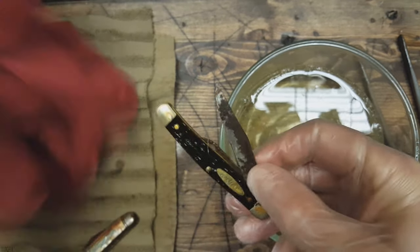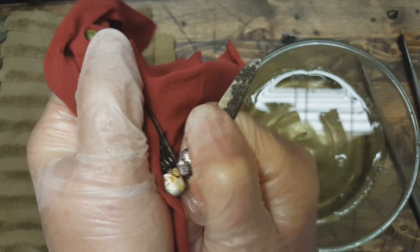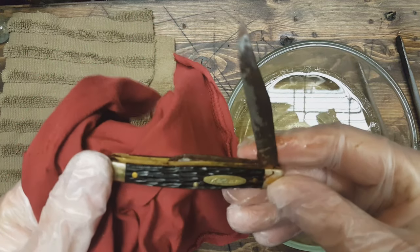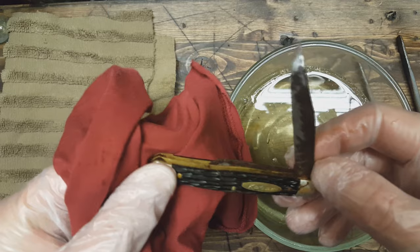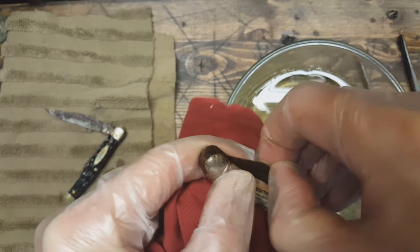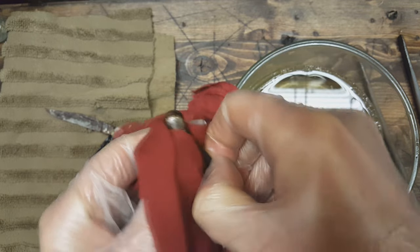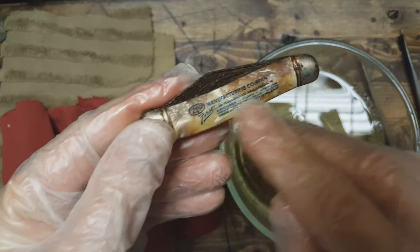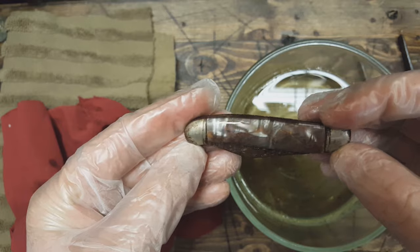I'm gonna see if I can open this one a little bit more here. It's opening more, but it's pretty tight on there. I don't want to break the blade off or something, so that's all I'm gonna do. I think the next step is probably gonna be vinegar to get some of this rust off. I don't think the other one is coming up. Maybe I should have done the vinegar first, but I was thinking the vinegar might damage some of this advertising and stuff.